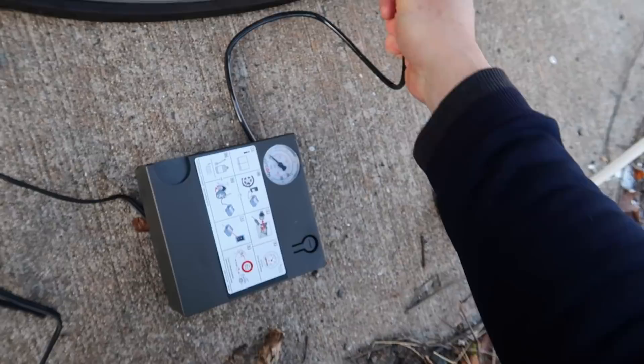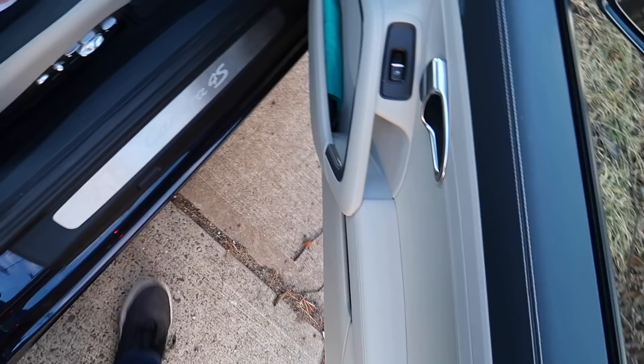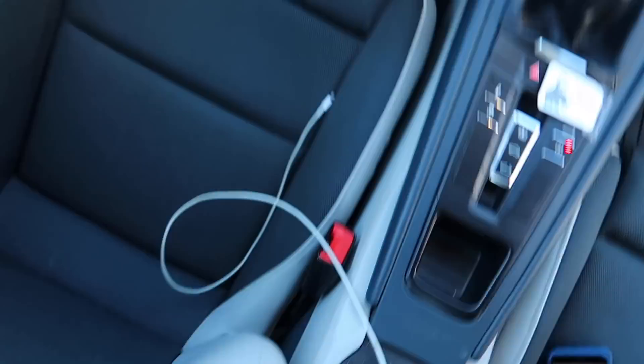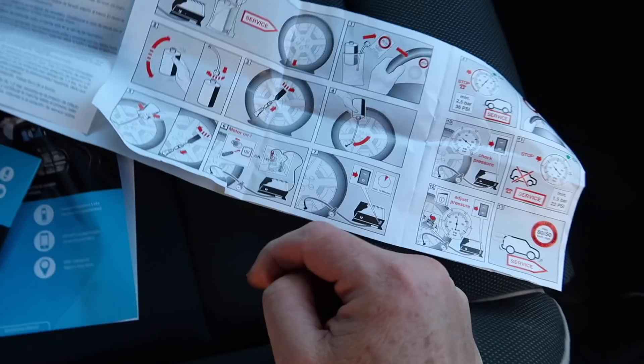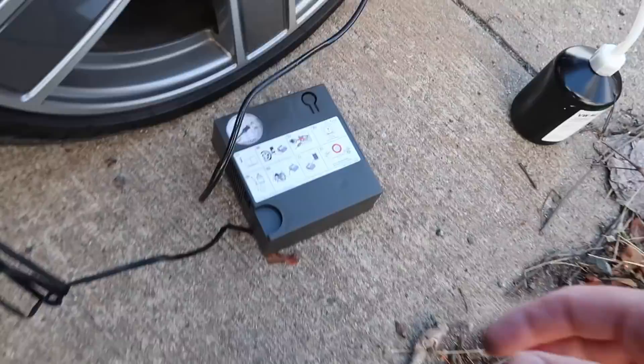Pump her up. Okay, little compressor — are you surprised at being used? I'll pop you on here, plug this into the cigarette lighter. Do I have a cigarette lighter? Let's do it, go on. Make it happen brother, there we go.